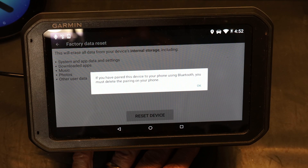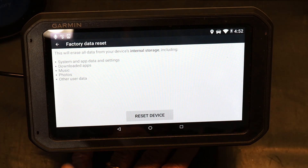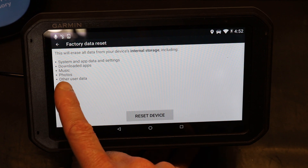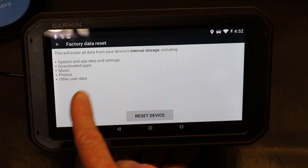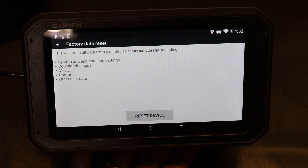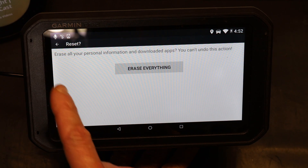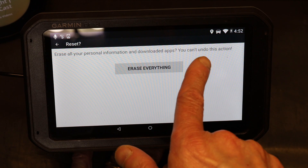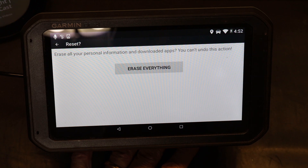We want to do a factory data reset. It will note that if you have paired this device to your phone via Bluetooth, you must delete that pairing on your phone. It will erase all data from your device's internal storage, including system data, settings, downloaded apps, music, photos, and other user data. Click 'Reset Device' to confirm and erase everything.